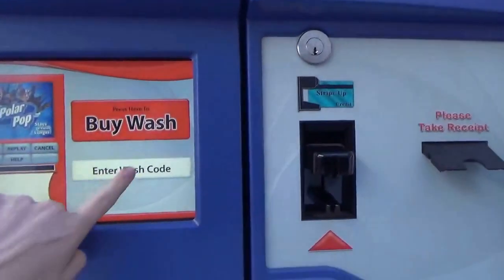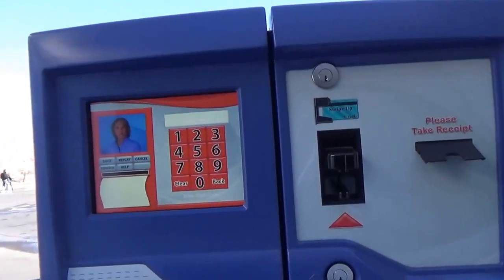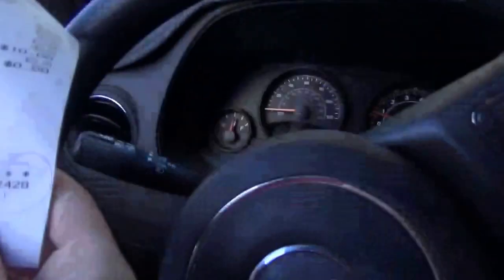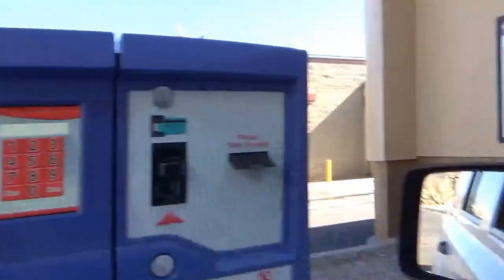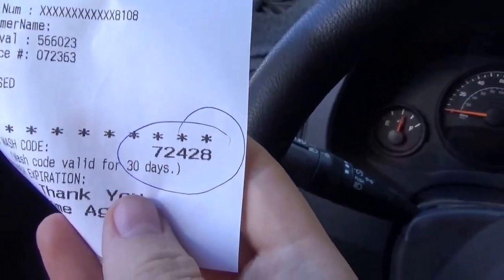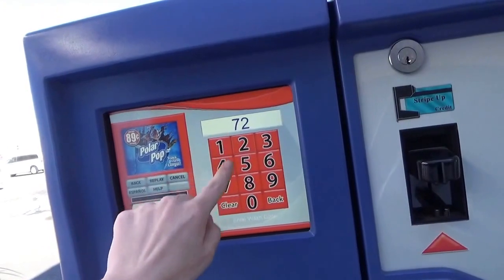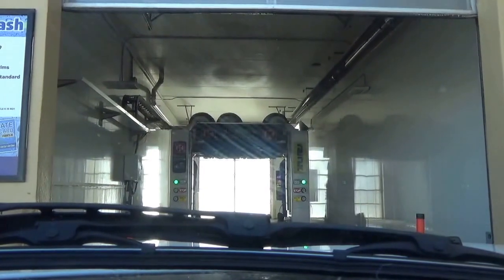I purchased my code at the pump. When you purchase your car wash, you may press clear or back at any time to re-enter your code. After the wash code, press back and then press buy wash. This is very interesting. Our car wash code is 72428. You are now ready to enter the car wash. Please proceed by following the directions on the sign. Thank you again for your car wash purchase.